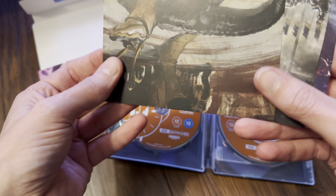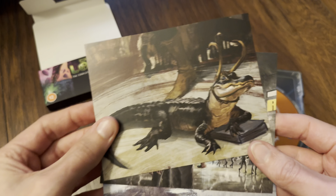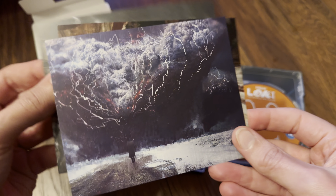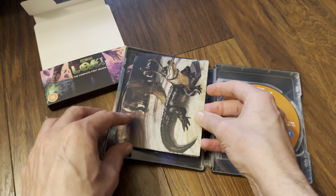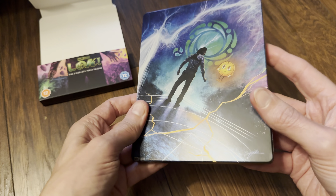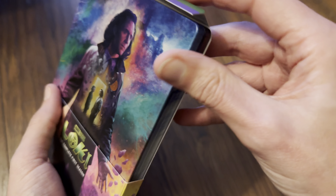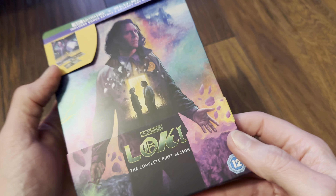Let's have a look at the art cards. They're a matte finish with plain backs. They're quite nice. Nice to see Disney doing something like this — nice to see a return to physical media, not just pulling it and sticking everything on Disney Plus. So yeah, really nice addition — I'm quite pleased with that.